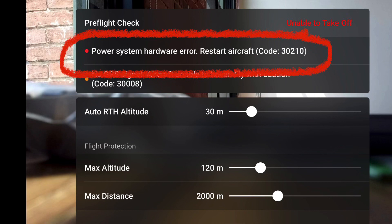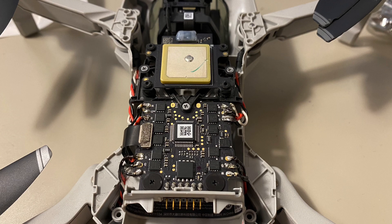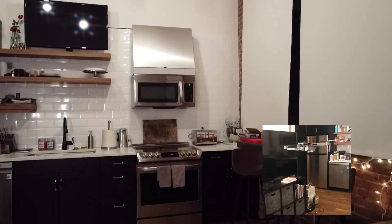I tried a few different things and couldn't get it to go away. It wouldn't take off. The camera worked fine. The gimbal worked fine. But what I ended up doing after reading some comments online is replacing the ESC board. It took a little soldering, but it wasn't too difficult. And as soon as I put the new board on — it was like 30 bucks on Amazon — it fired right up and worked perfect.